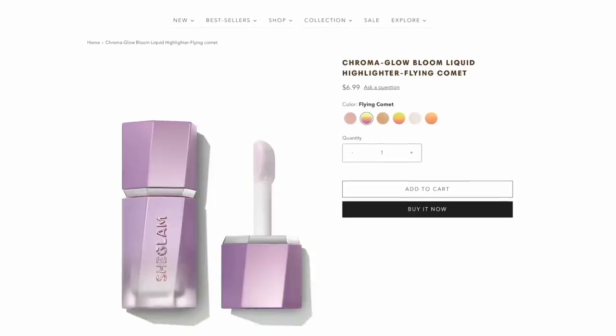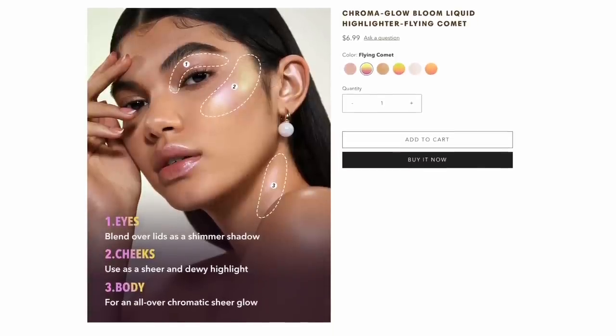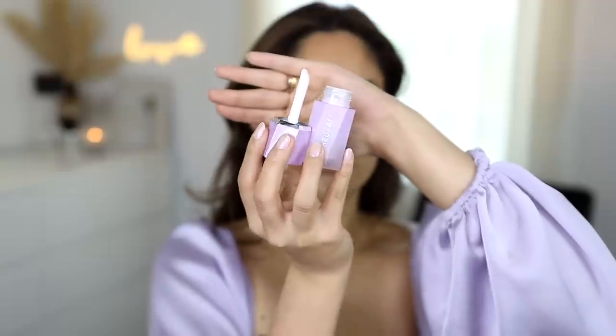By the way, I just added some of my CoverGirl Clean Fresh Yummy Gloss in the shade My Straw Booty just to give my lips a little more color. I do want to thank She Glam for kindly sponsoring this portion of the video. You guys know I'm obsessed with the liquid bloom family, and today we have new ones. These are the brand new Chroma Glow Liquid Bloom Highlighters. She Glam is super affordable — these retail for only $6.99. It's an extension of the existing She Glam Liquid Family Collection. They have shade-shifting properties and are buildable depending on the desired intensity.